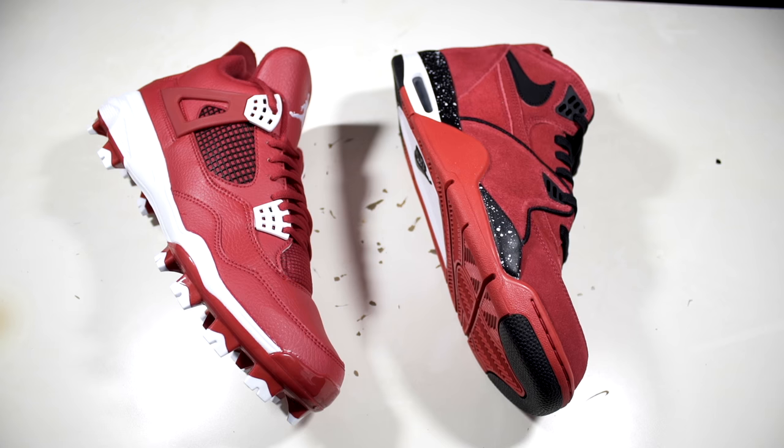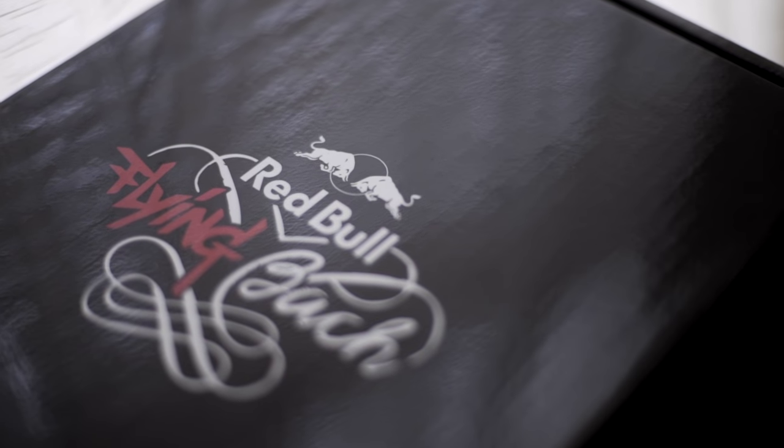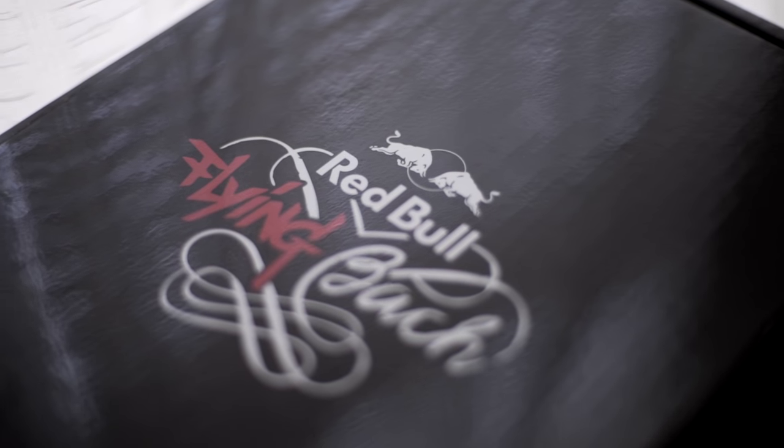What's up everybody, Retro Snickers here, back at y'all with a new video. In today's video I'll be doing a Jordan 4 cleat swap with a Flight 89 donor. I'm doing this project for Red Bull — they requested me to do a live sole swap for them at the Sneakers Summit storefront.